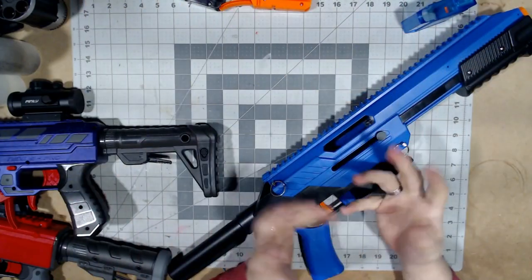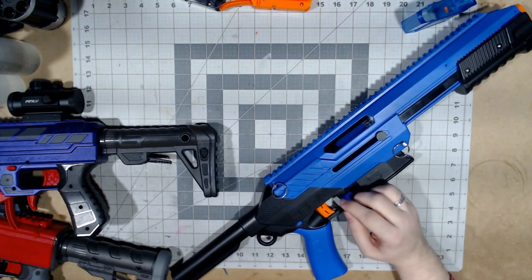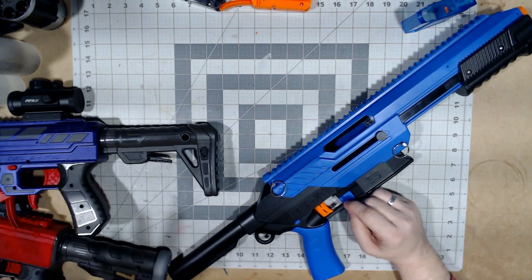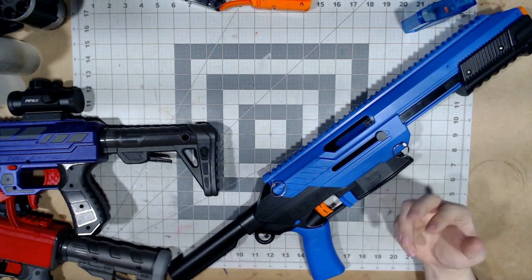Let's go to the workbench so we can actually take a much better look at what the Jet Sita Model S has to offer, along with comparing it to how it holds up against the other two blasters — the Adventure Force Nexus Pro and the Dart Zone Pro Mark 1.1. So let's go over to that. We're here on the workbench. I already have the Sita here, I've taken off that silly stock, and I also have my Mark 1.1 and my Nexus Pro for the compare and contrasting.